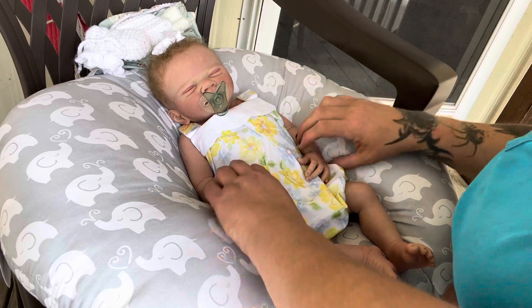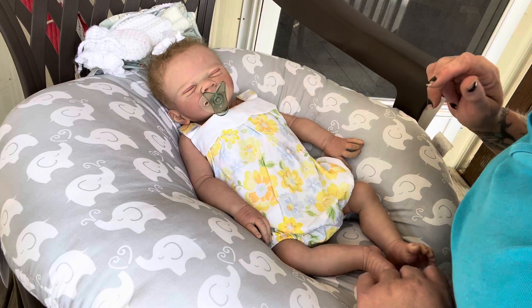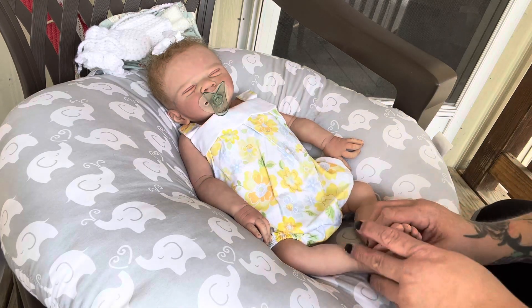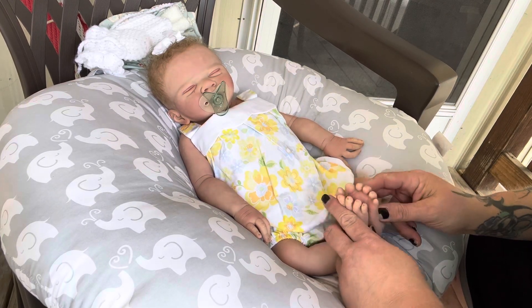But there she is. Oh my goodness, I can't even take it. She's so cute!